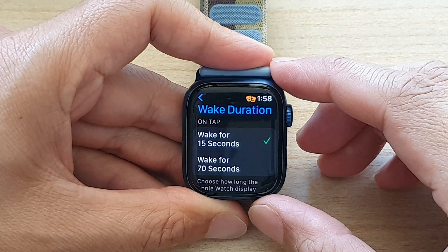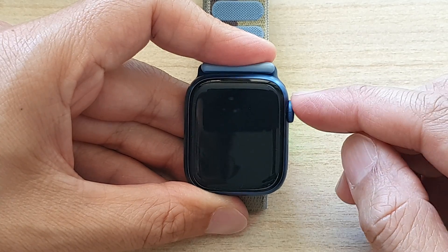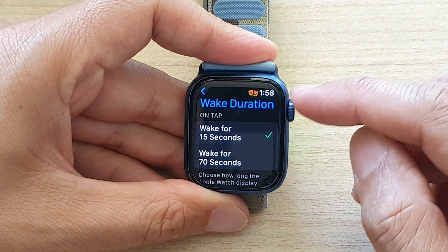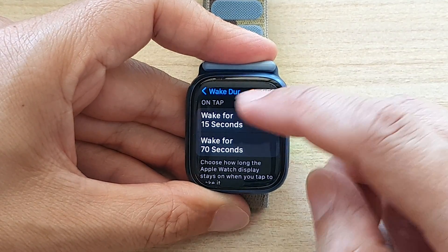Hey guys, in this video we're going to take a look at how you can set the wake duration for when you tap on the display to wake it on the Apple Watch 7.